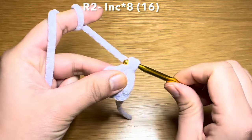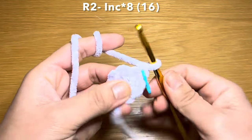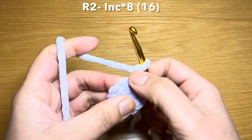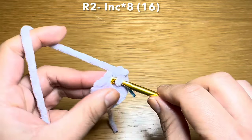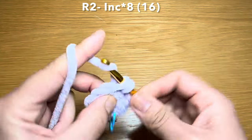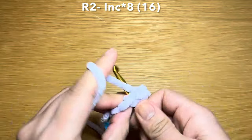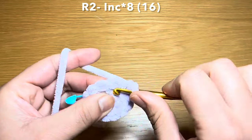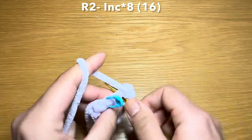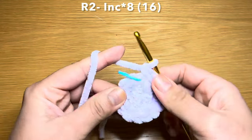Slip your hook in the first single crochet of your previous round to start round two. Begin by working one single crochet and put your stitch marker in place to identify the start of each round. Slip your hook back inside that same stitch and work another single crochet — that's an increase. We're going to be working eight increases in this round, bringing your stitch count to 16.